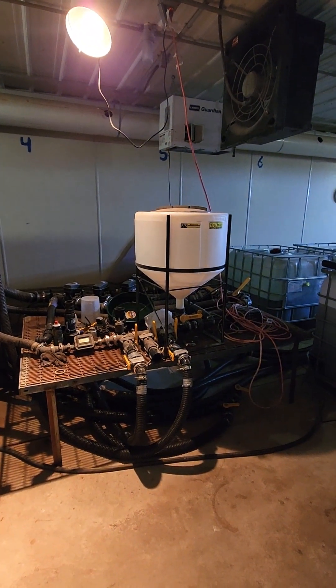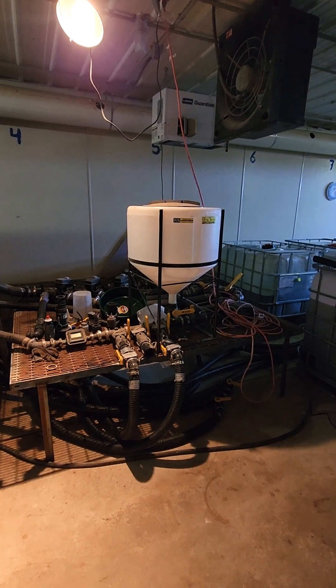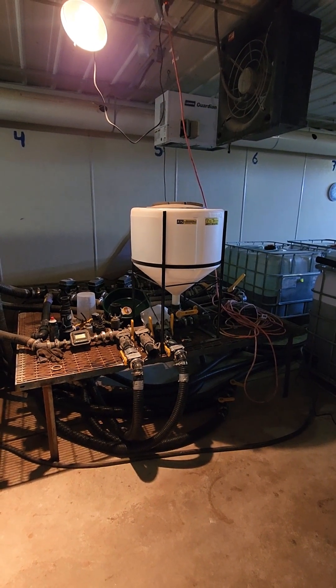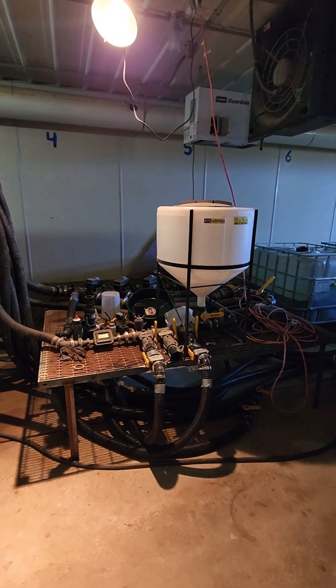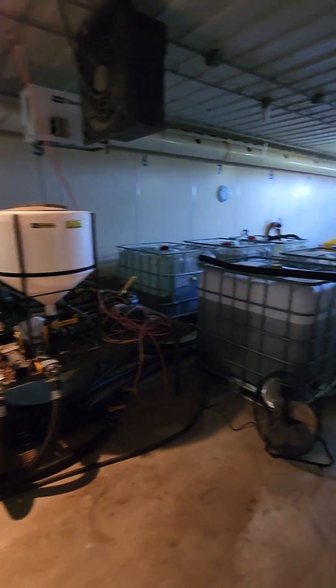This setup also has a tank for bringing in some additional manual products — things that we don't have connected to the automated blending side, smaller volume products that we may want to use.